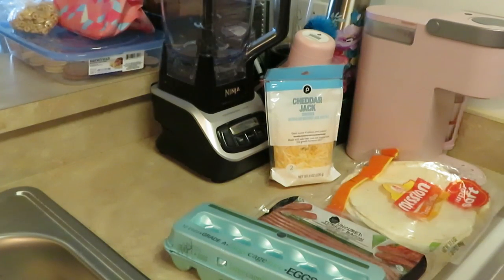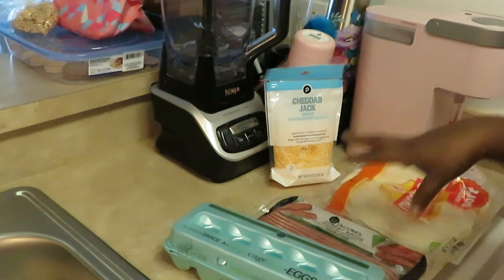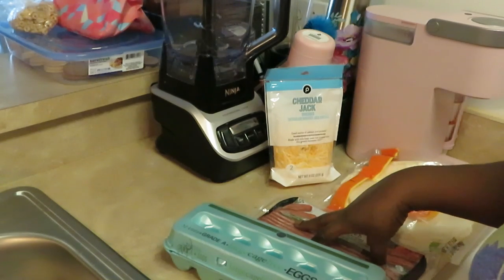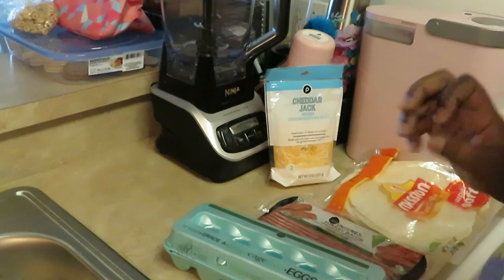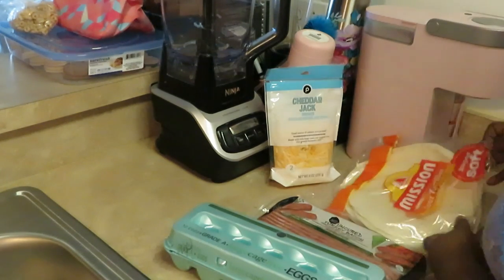Good morning guys, it's Arica Misha! Y'all know why I'm in the kitchen — cooking up something real quick this morning for breakfast. It is a Saturday morning and I wanted to do something quick and easy. This morning we are making breakfast burritos, yes, breakfast burritos!